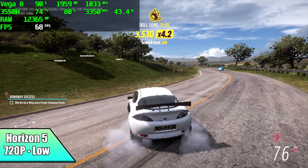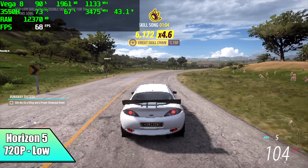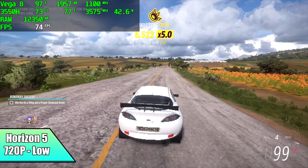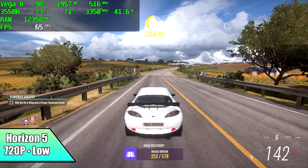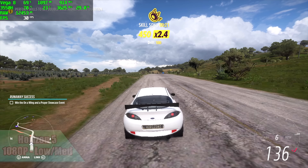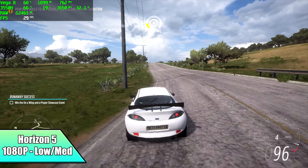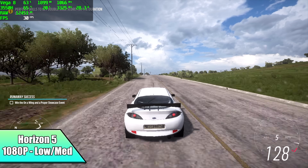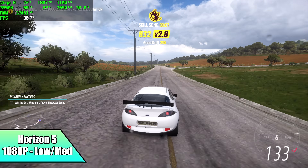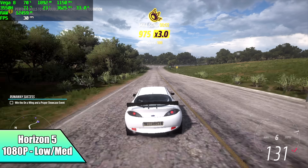The final game I wanted to test was Forza Horizon 5. At 720p low settings with the resolution scale set to balanced, we're getting over 60 FPS, and with V-Sync on we can run a constant 60. For those who don't want to run at 720p, I tested 1080p as well — we're not going to get 60 FPS there, but with V-Sync on and the frame cap set to 30 FPS, it is possible to run Forza Horizon 5 at 1080p low/medium settings at 30 FPS on this mini PC.